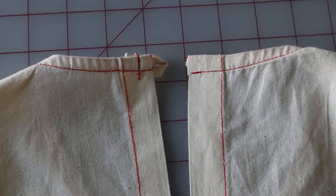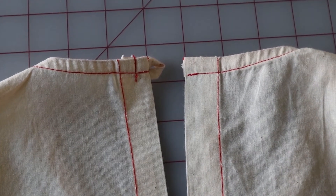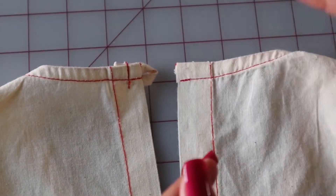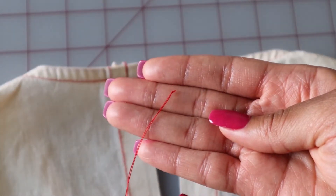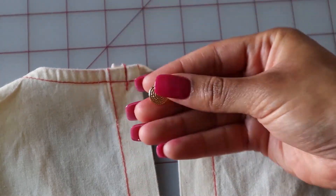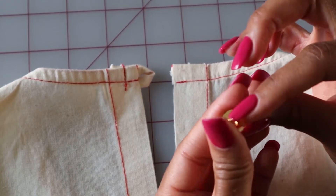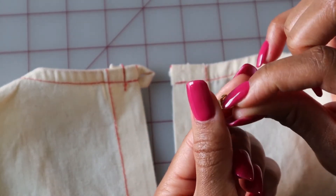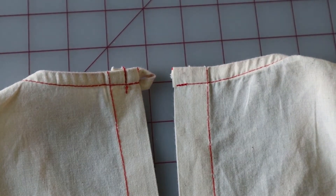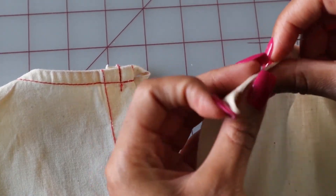Now we will begin the final step, which is to sew the button on, just right here not too far from the edge. For this you will need a needle and thread — make sure that your needle is double threaded and that it has a knot on the end. You will also need a button; for this blouse we are using a shank button. A shank button is a button with a shank, and this shank is the circular loop on the bottom of your button.